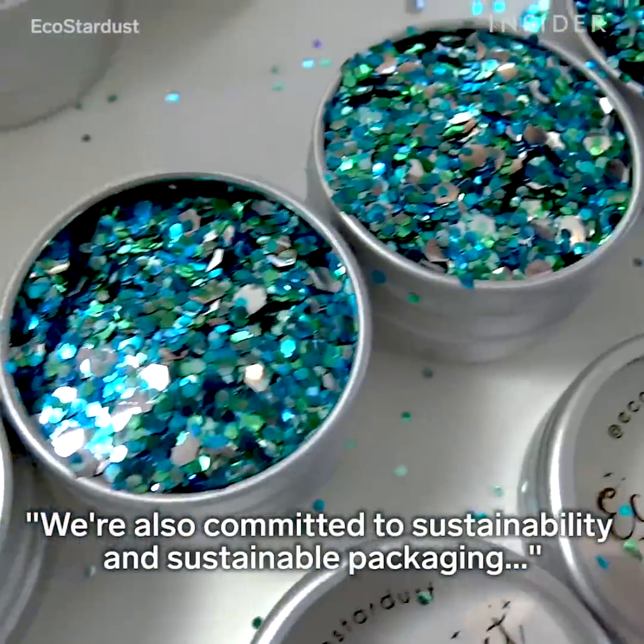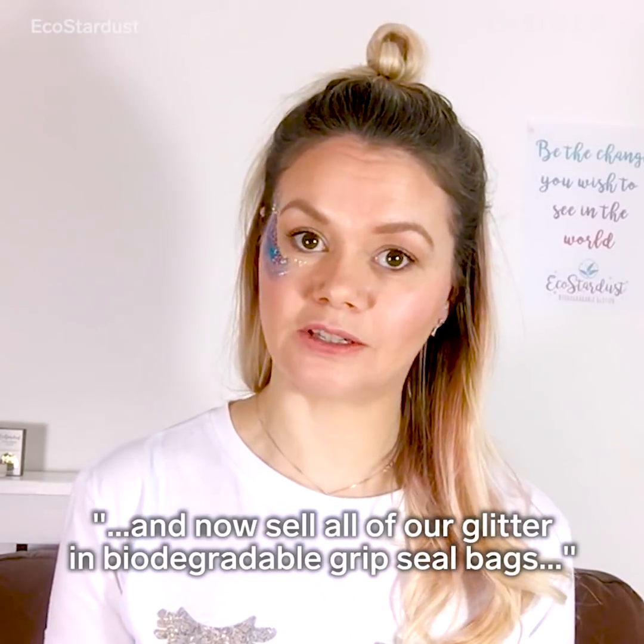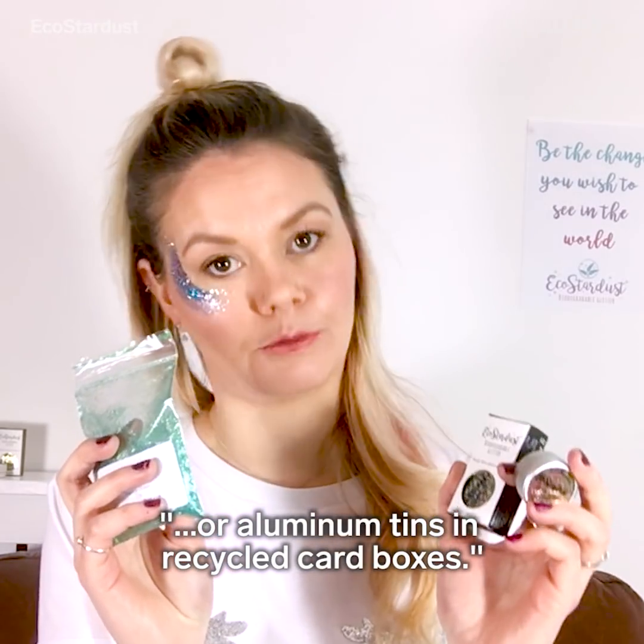We are also committed to sustainability and sustainable packaging, and now sell all of our glitter in biodegradable Gripsil bags or aluminium tins in recycled card boxes.